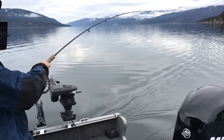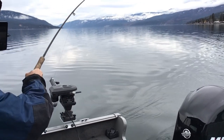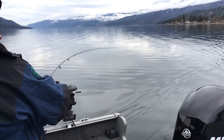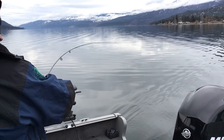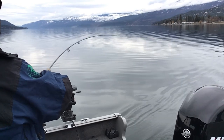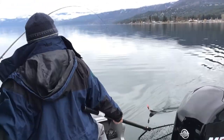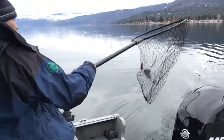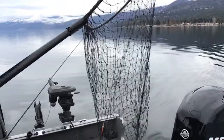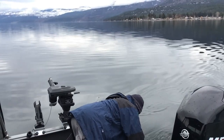Nice fish on! Okanagan Lake — nice little rainbow. Let it go, eh?